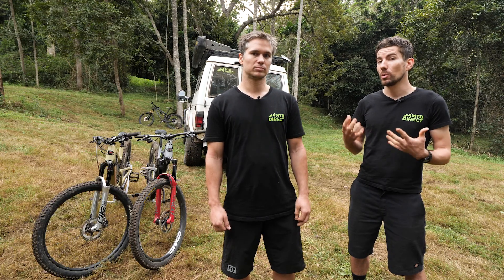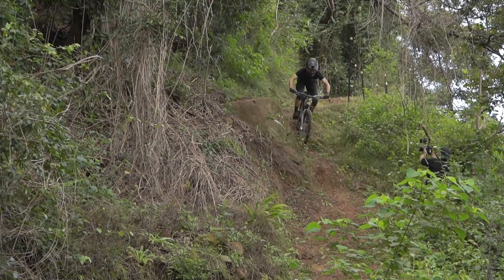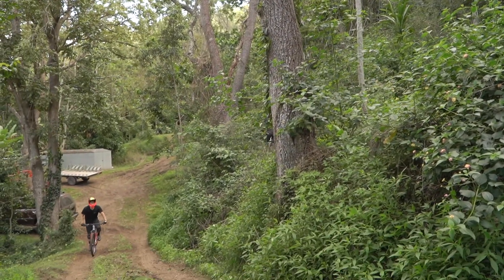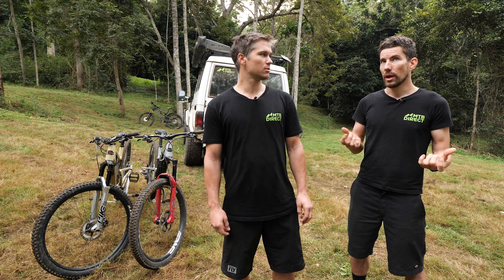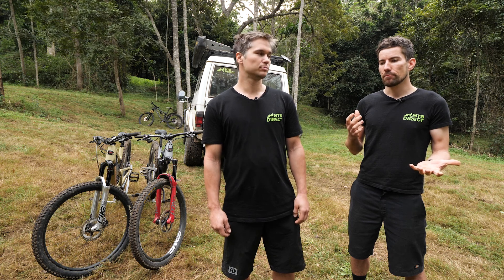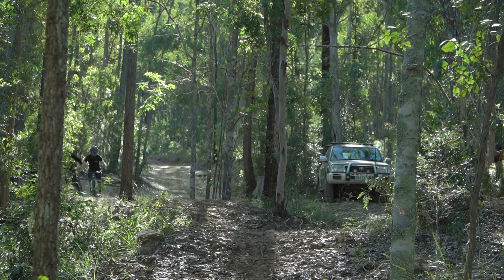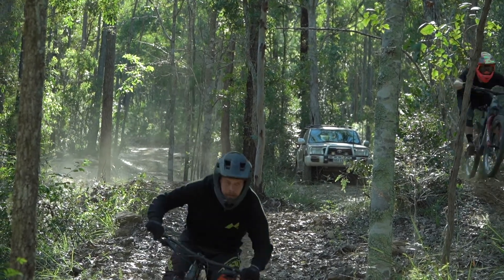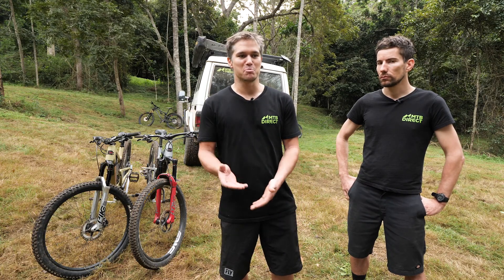We should talk about what tyre pressures we actually run — not that these are right or wrong, but for the terrain, body weight, and riding style. I typically aim for around 18 PSI on the front, 23 on the back. I'm 70 kilos and I run a 2.4 on the front and 2.3 on the back. I'm a bit chunkier, so I run inserts in my tyres and go 23 on the front and 26 on the back, depending on the day and how hard you're pushing.